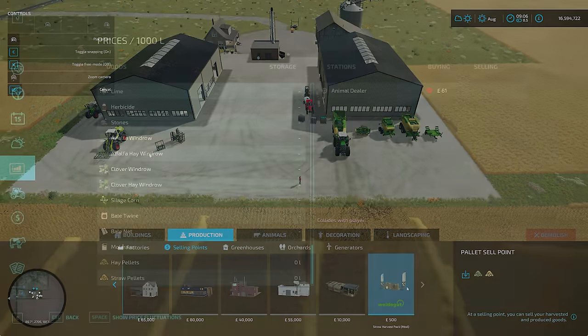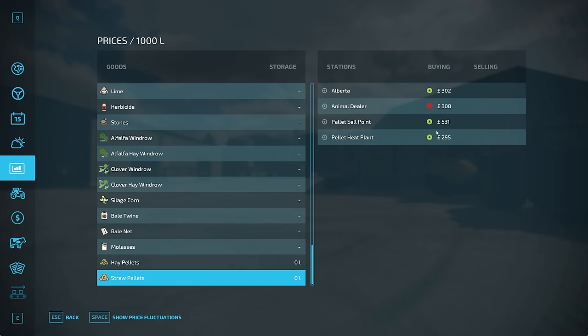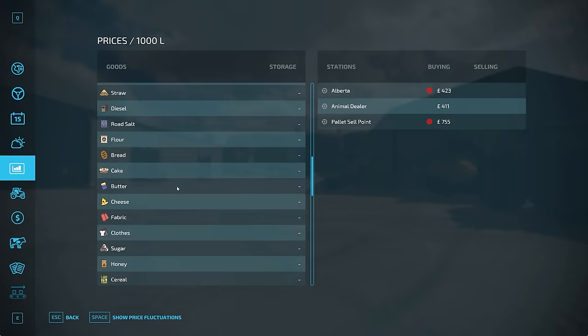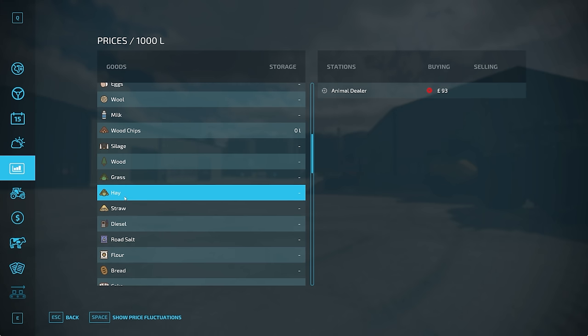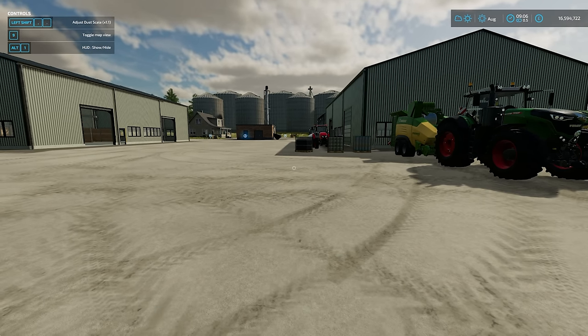Let me show you this - here we go in our prices menu. Hay pellets or straw pellets. Most expensive straw pellets: 531 for 1,000 litres. Hay pellets: 755. Compare that to standard straw and hay prices - 61 for 1,000 litres or 93 for 1,000 litres. So definitely worth crushing up your bales and selling them for a higher price, even if it does take a little bit more effort.